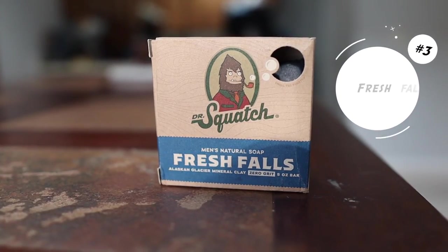At number three, we have Fresh Falls. Last time I did this review, Fresh Falls was number one, and now it's at number three because Dr. Squash just came out with two bars that smell better. Fresh Falls is an amazing smelling bar soap — if you ask me, it's the best bar soap they have in their regular collection, available all year round. This is a bar soap I would definitely always put in my six. I love this bar soap.